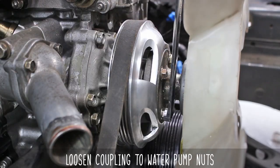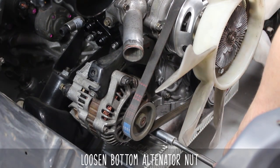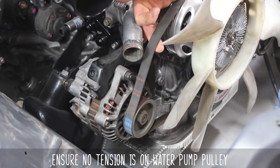Now loosen up the coupling-to-water-pump nuts, then loosen the top and bottom alternator nuts. Loosen the adjuster on the side, then thread it out by hand.